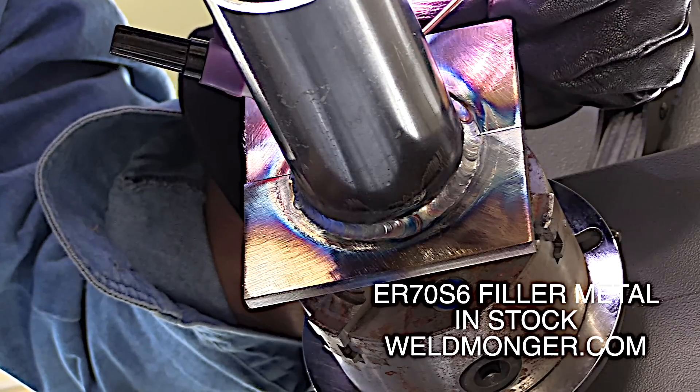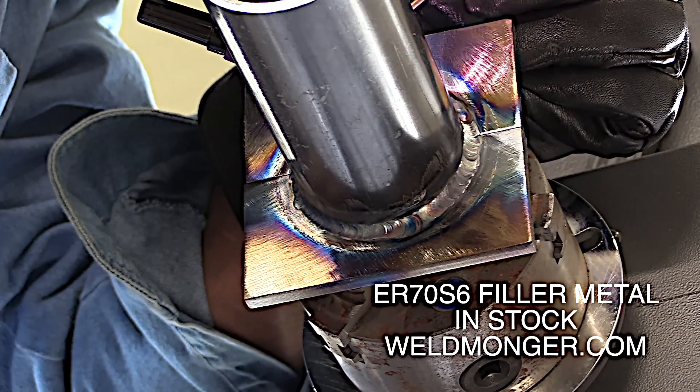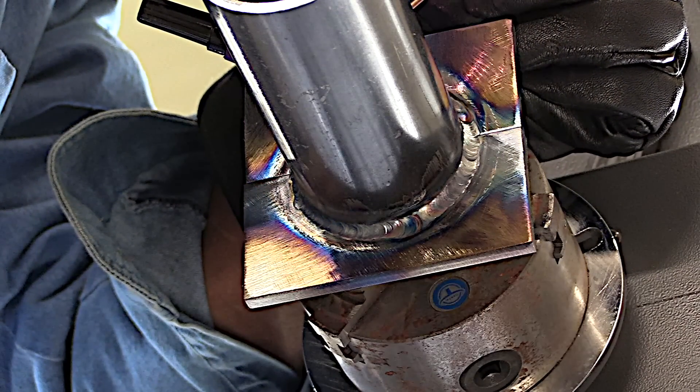It looks like I'm going to be able to make it without stopping all the way to the top. Not that having a restart would be a big deal here — I just like to make it all the way if I can. So I'm pretty much there, and it's time to put on that second pass, but we will let it cool for just a few minutes first.